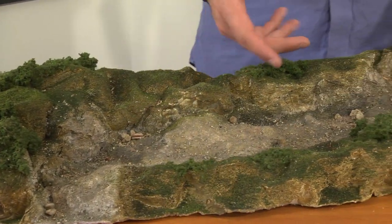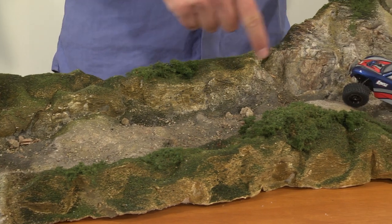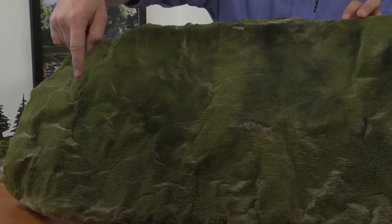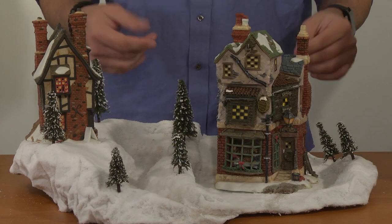RC racers can use it to create portable RC terrain modules to practice their maneuvers on. It's good for large layouts and backdrops. It's perfect for collectible house displays.